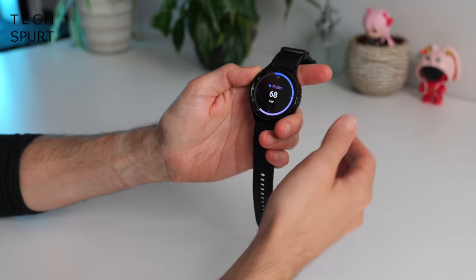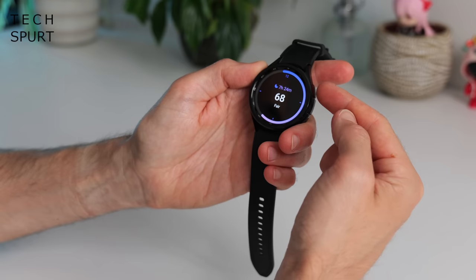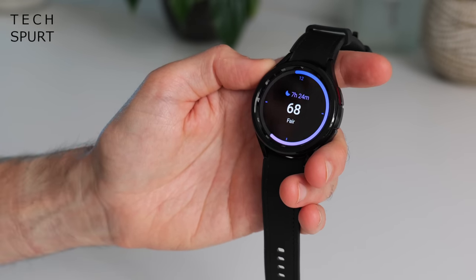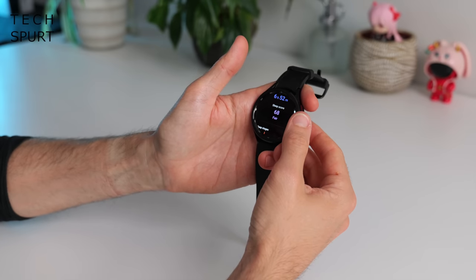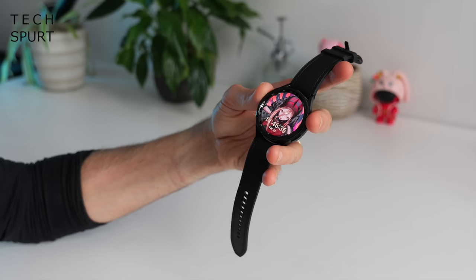Samsung is quite obsessed with sleep tracking here on the Galaxy Watch 6 Classic. I wore it last night and got seven hours' sleep — rare for me — but still only scored 60 out of 100, which is fair given there wasn't much deep sleep. Over time, the Watch 6 Classic can build a picture of your general sleep habits and dispense advice on how to get a better night's rest — though I already know what mine will say.